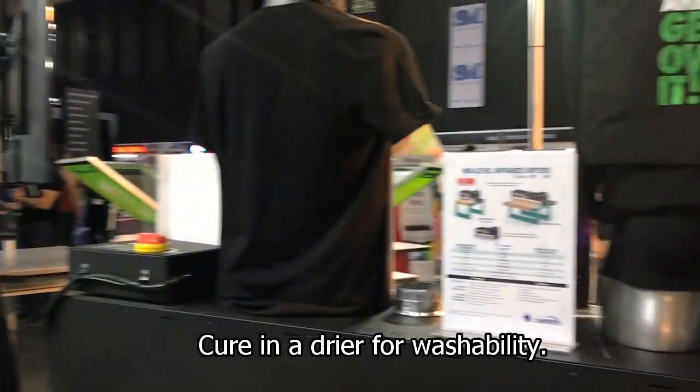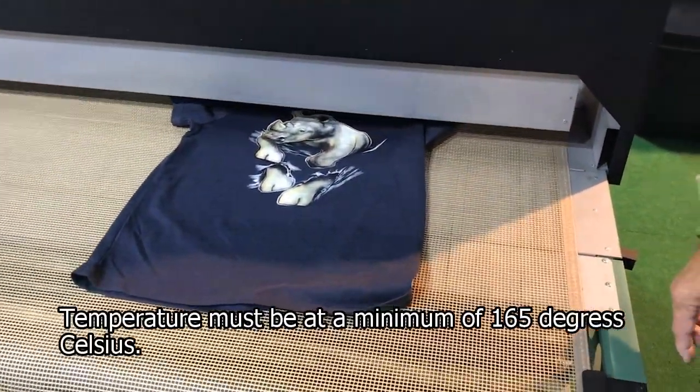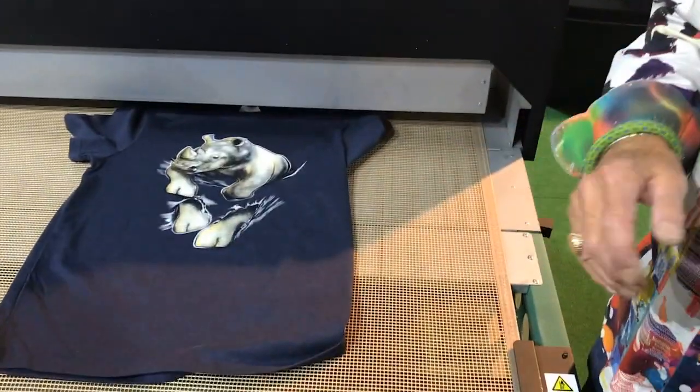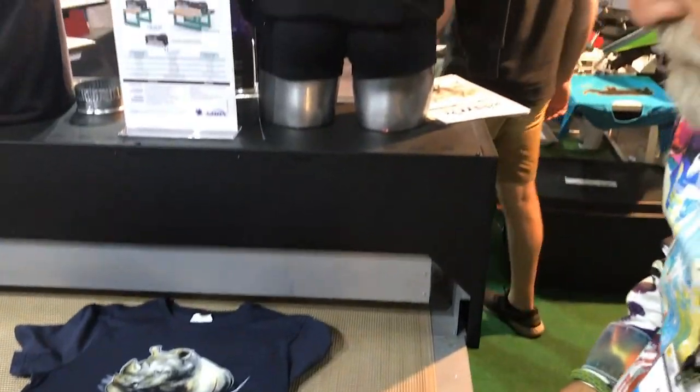The temperature going through it has to reach a minimum of 165 degrees. The mesh that we use is a 61 mesh for the white and a 90 mesh for all the other colors.